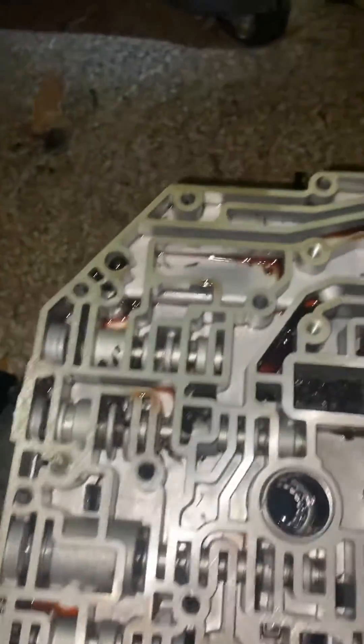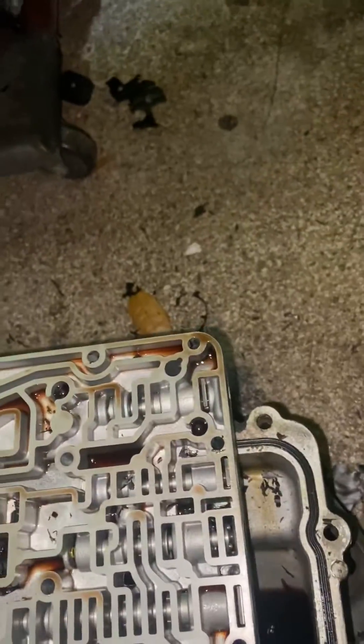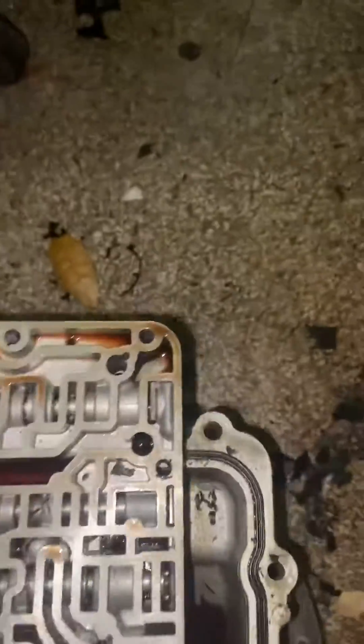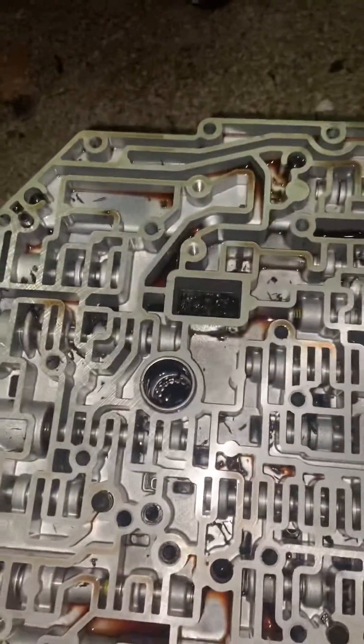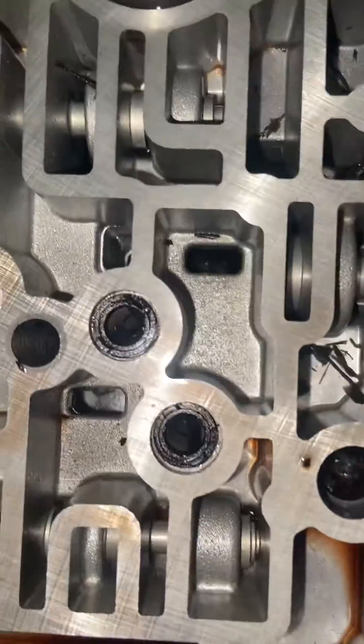We're going to go ahead and take those out so we can disassemble this and get all the gaskets out. I shouldn't have pulled it out the way that I did, because if I pulled it out a different way I wouldn't have to clean this up as much. But at any rate, it doesn't matter as long as we get it cleaned up and assembled back together properly. Oh, and our two screen filters right there.